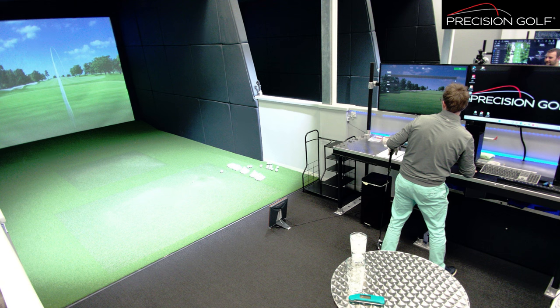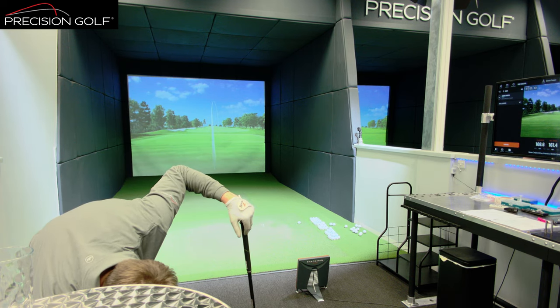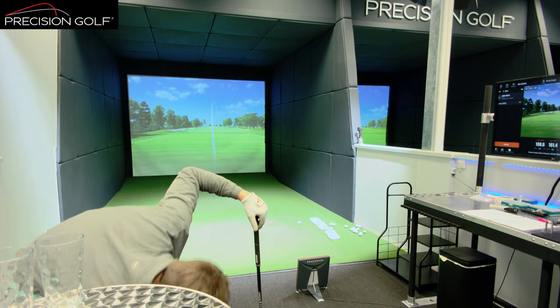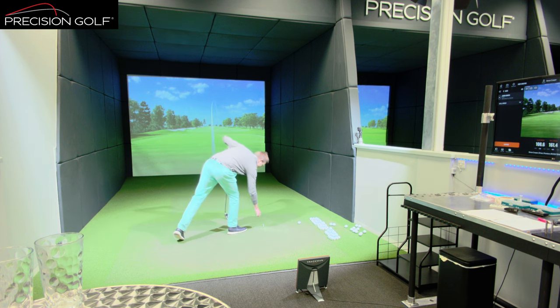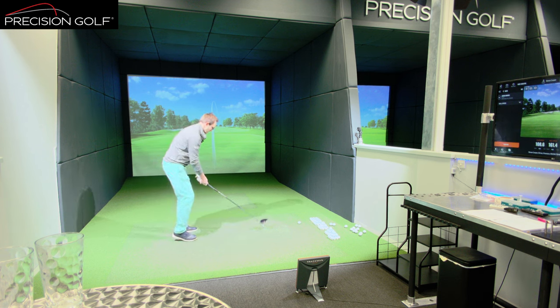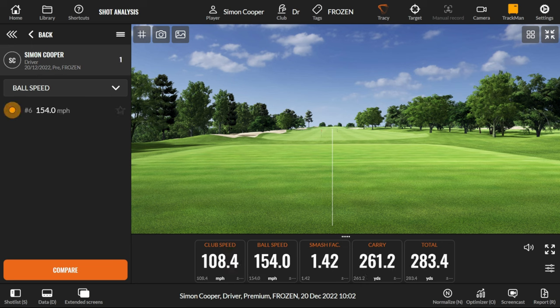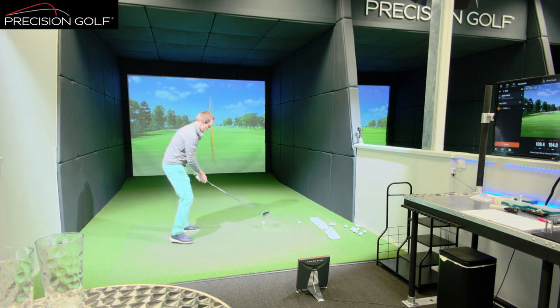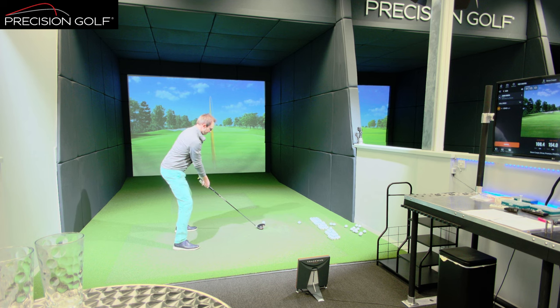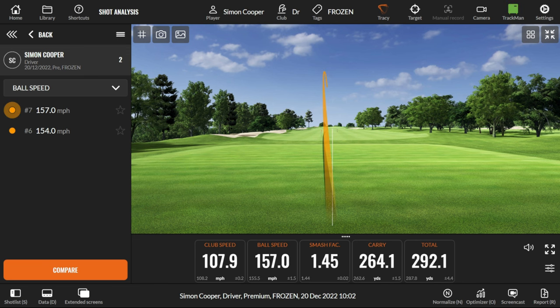Let's put the frozen ball in there and see what difference the ice golf ball makes — apart from being very uncomfortable to handle. Convention would expect us to see a reduction in ball speed with this, but let's see if that's true or not. It's a bit higher on the face, but let's give it two or three shots. That was certainly a pretty solid hit — we'll do one more.